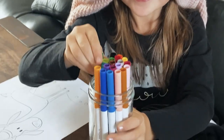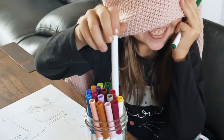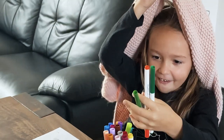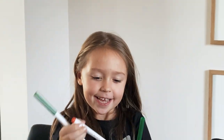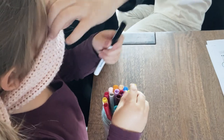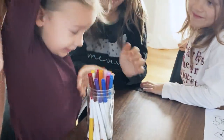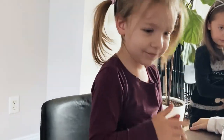One, two, three, go. Two. One more. Three. Seriously. I got light green, I got orange, and then I got dark green. One, two, three. I got three colors. I got blue, green, black.